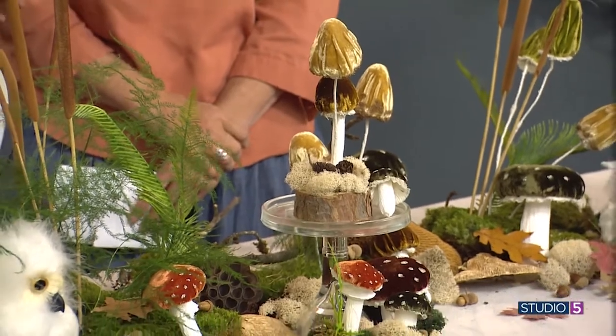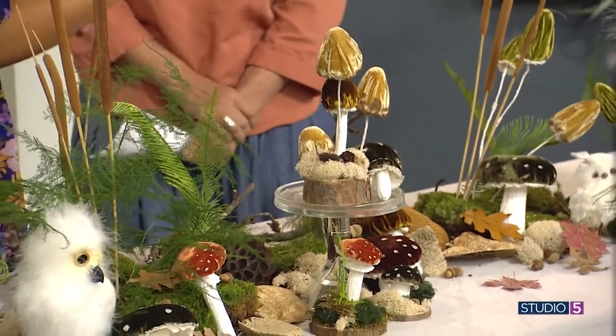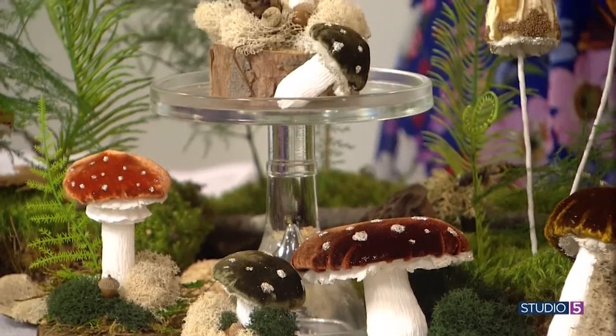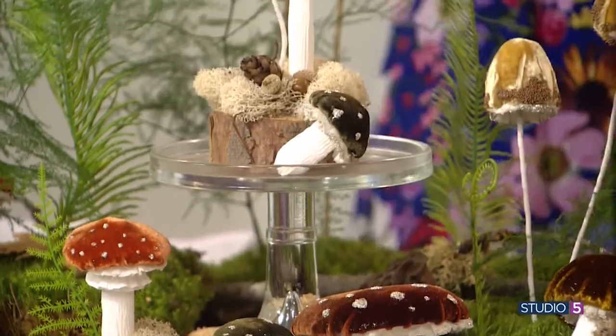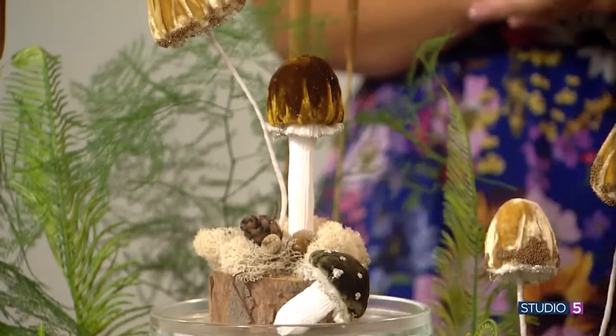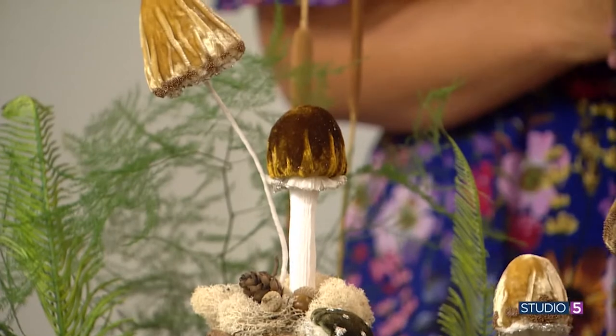What's notable is that the mushrooms aren't all the typical mushroom shape we always see. Amy created a variety of different shapes — partly inspired by the pictures she took in Spain, and partly because the shaping process allows for happy accidents where the shape may not be what you expected but still turns out fun and organic.